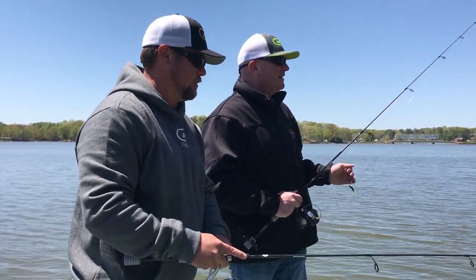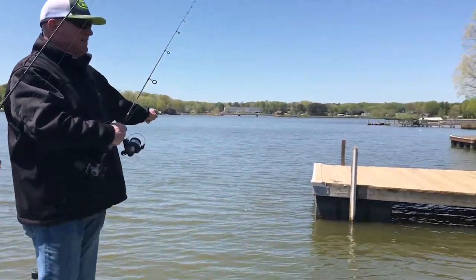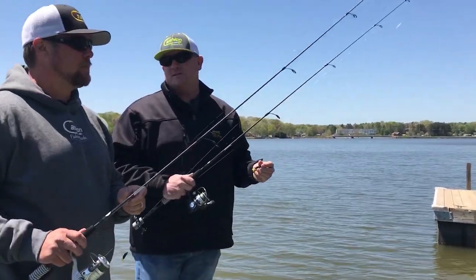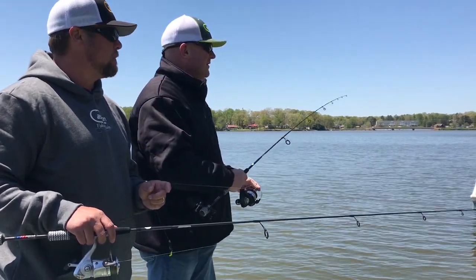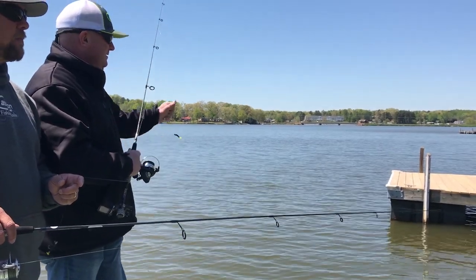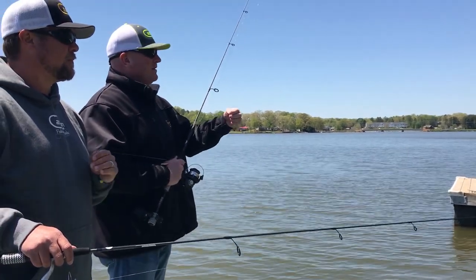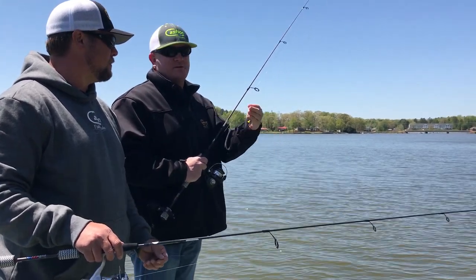What we are doing basically is we are shooting docks. This dock right here goes from 15 feet here out at the end all the way up to 6 inches in the front. As I told you earlier, these fish are in a big transition right now. They are coming out of the major creeks and they are trying to move up to spawn. So what we are doing is targeting these longer docks in deeper water. I will start from deep and work my way shallow, and once we dial in the depth, you can run that pattern for at least an hour. But every hour this time of year the fish change.